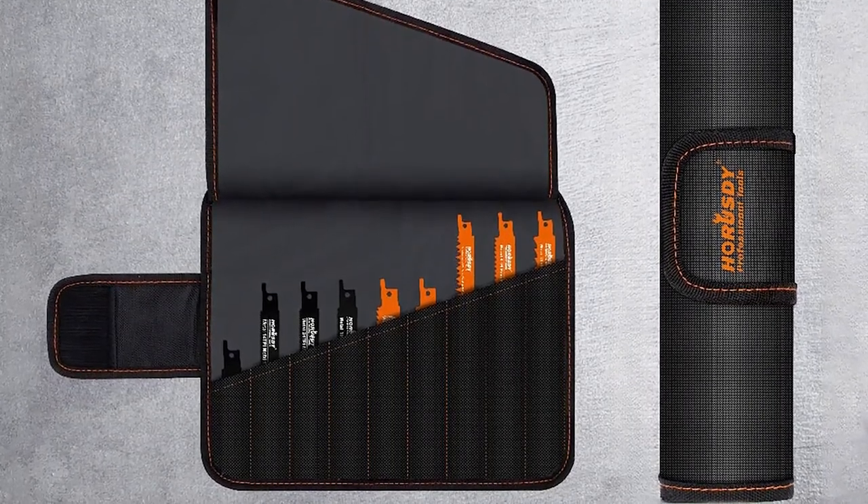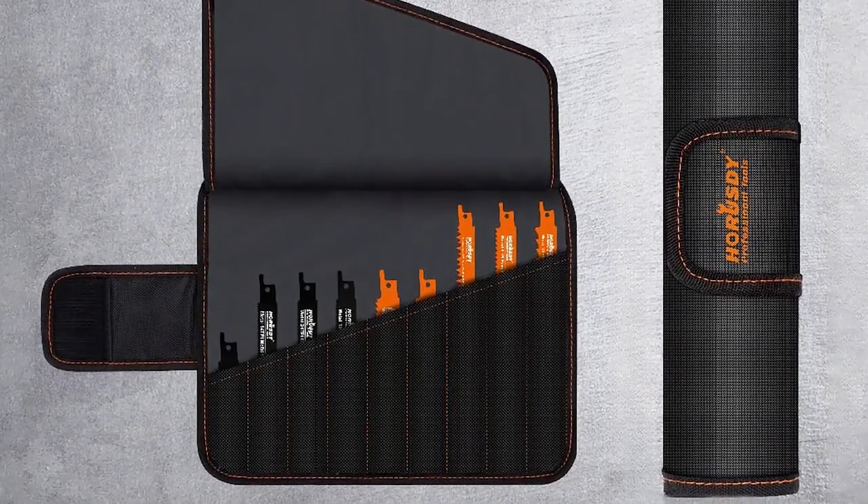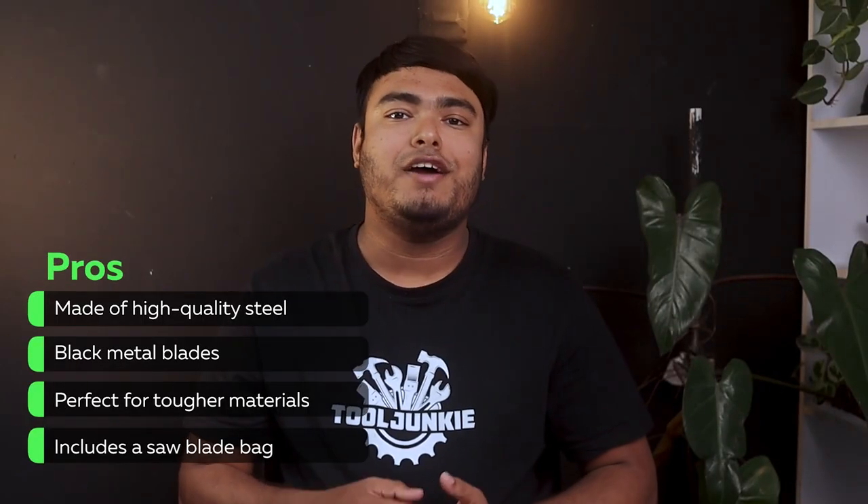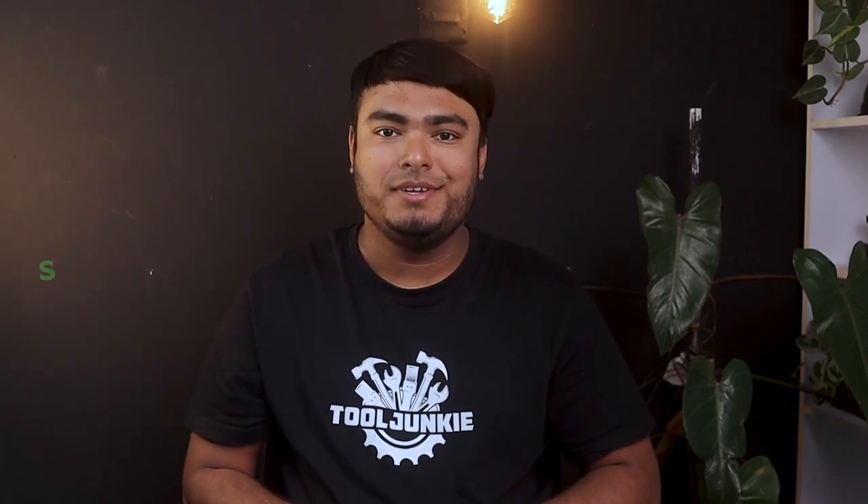The included saw blade bag makes it easy to carry the blades around and keep them organized. PROS: made of high-quality steel, metal blades perfect for tougher materials, includes a saw blade bag. CONS: durability is not great.